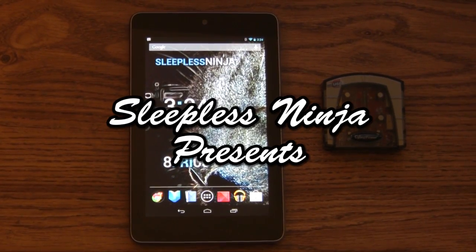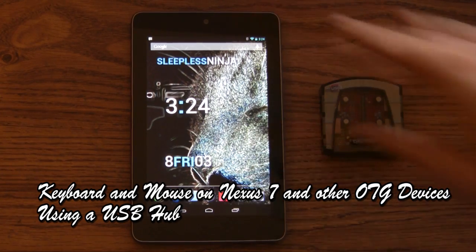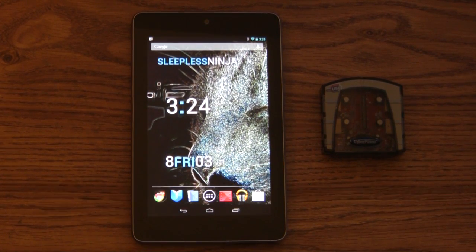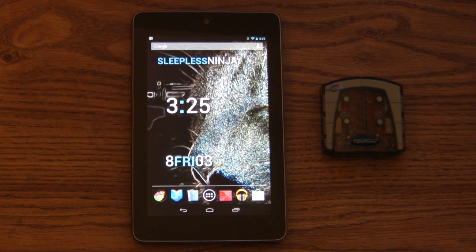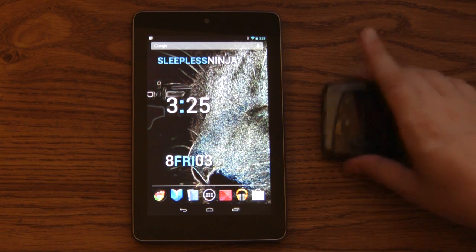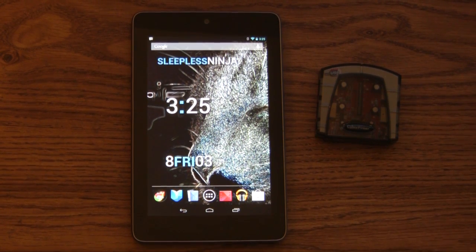Hello everyone and welcome back. This is Sleepless Ninja. Today we're going to hook this lovely USB hub up to our Nexus 7 and plug in a wide assortment of USB devices into it at the same time. We're going to plug in a mouse and a keyboard and show that the hub works with the Nexus 7, which is really cool and provides some flexibility to not limit you to just one USB device.